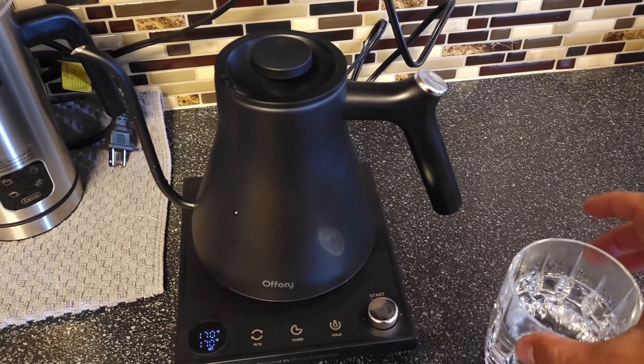Look at that, you can see the water steaming right here. Yeah, it seems to be a really nice fancy kettle. It holds a decent amount of water in there. Thank you so much for watching my friends. You have a great day.